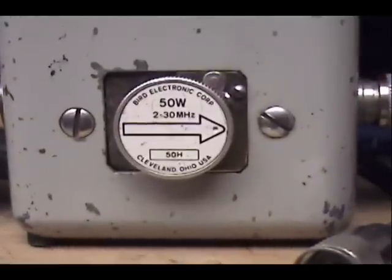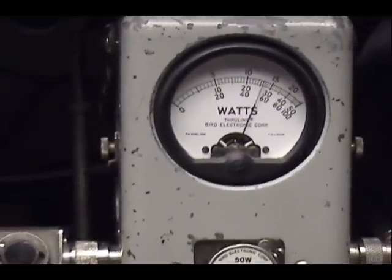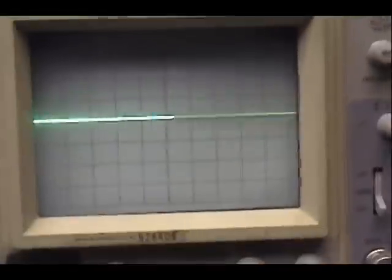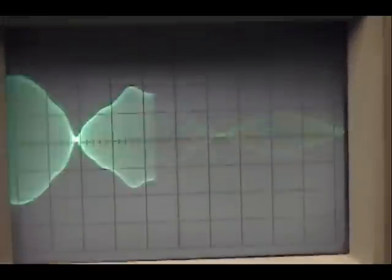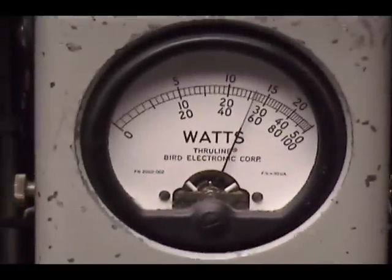And we'll go to the upper side here. Audio, one, two, three, four, five. Audio check, check, check, check. One, two, three, four, five. Audio check, check, check, check. One, two, three, four, five. Audio check, check. Audio check, check, check, one, two.